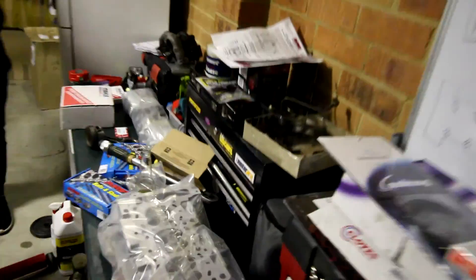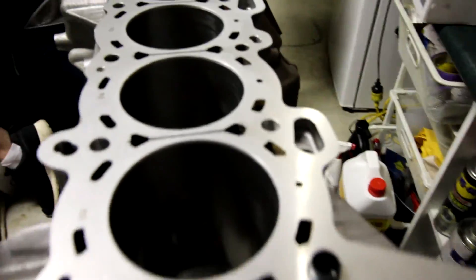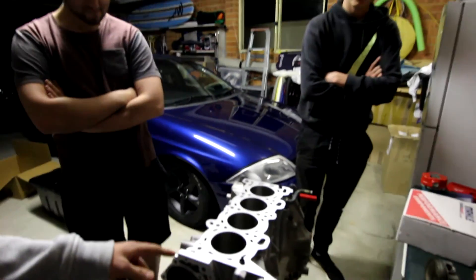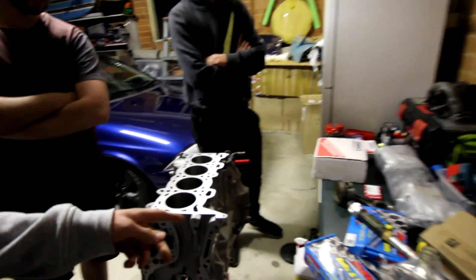Two weeks ago we sent this away and a few other things, and now we have it back with heaps and heaps of parts. So this has all been machined and bored out. From factory these are pretty sure an 86mm bore, but we've actually bored this out to 87mm. I've got 87mm pistons but I've actually got an 87.5mm head gasket, so we're doing some work on it tomorrow.